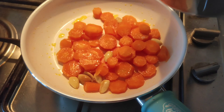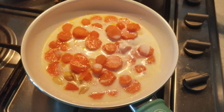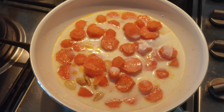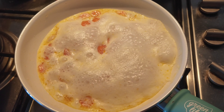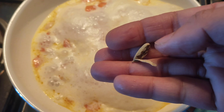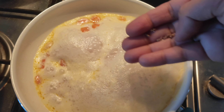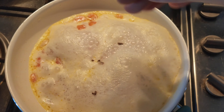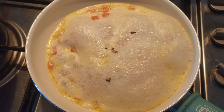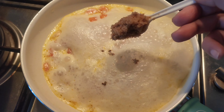Sauté for about three minutes and then add in milk — just enough to immerse the carrot and almonds. You don't have to add too much milk at this point. Allow it to come to a boil, then add one cardamom — just the seeds — and let it boil so the aroma fuses into the mixture.